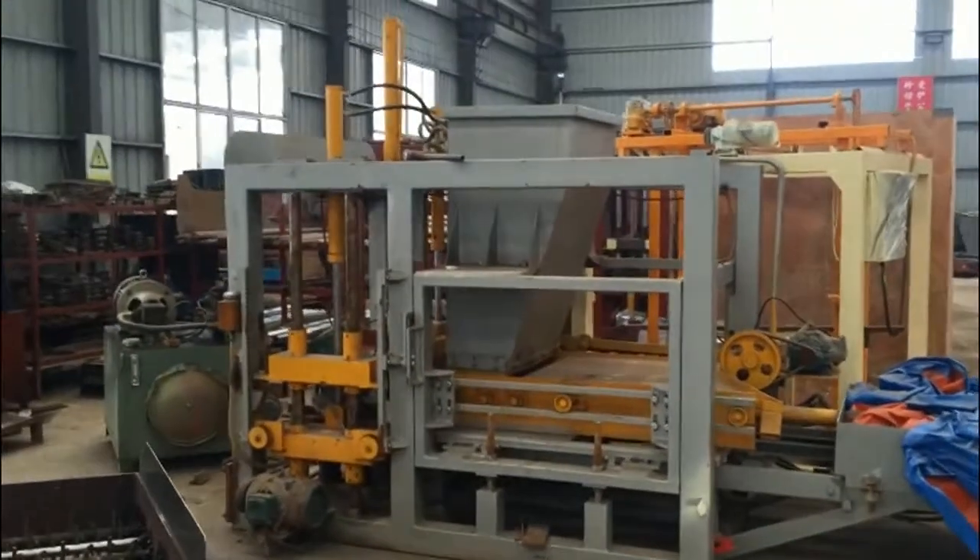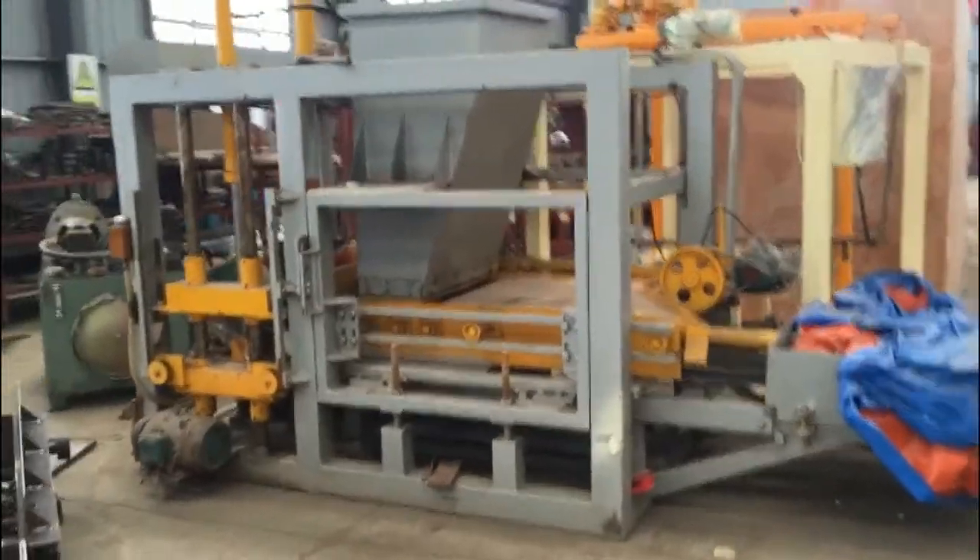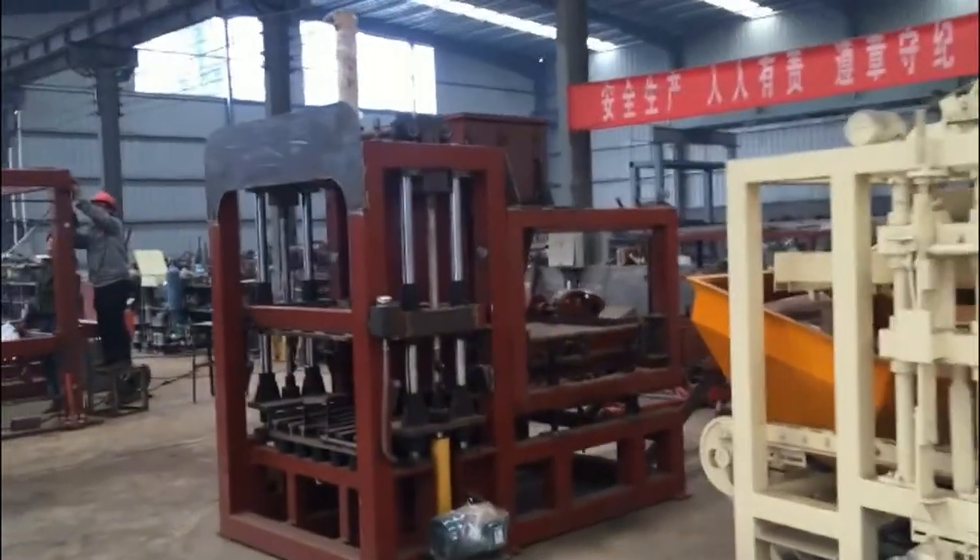This is the old model. This one is for the QT4-18. It's a new top model, also for the QT4-18.